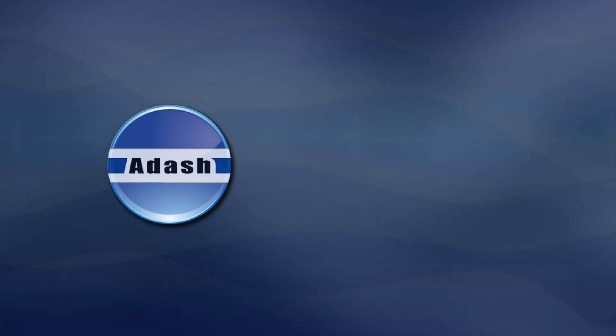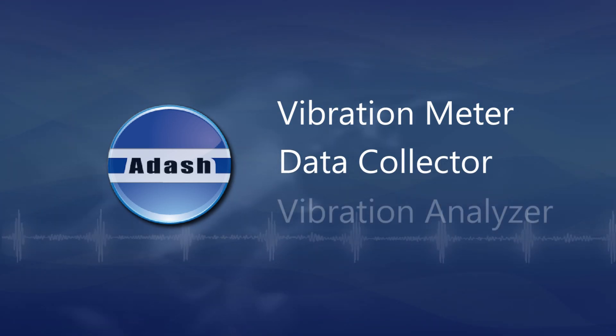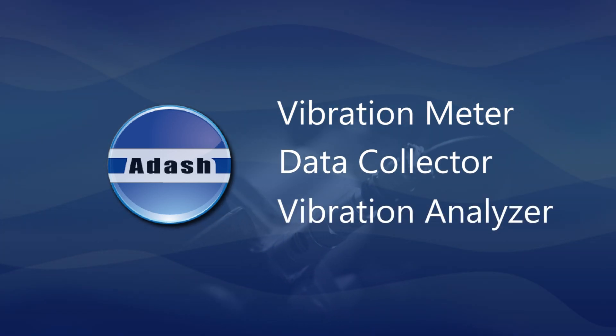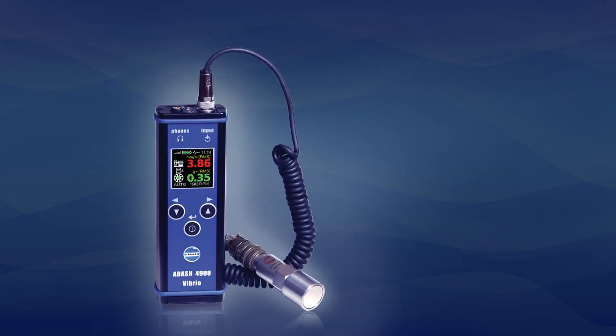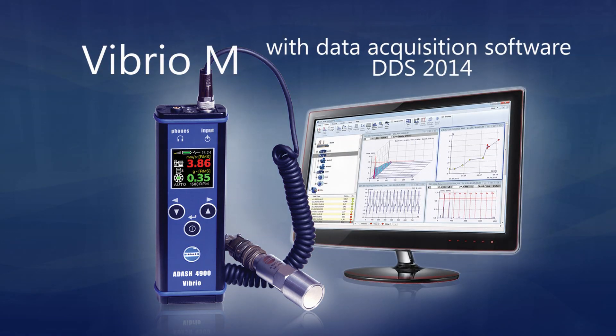A-Dash presents Vibrio M: Vibration Meter, Data Collector and Vibration Analyzer all in one, with Data Acquisition Software DDS 2014.